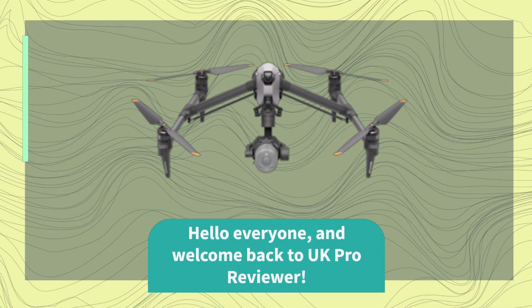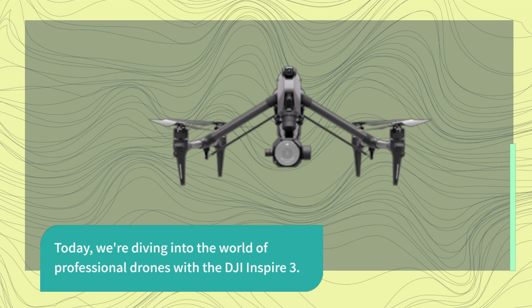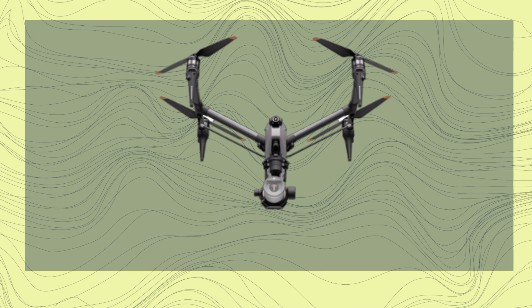Hello everyone, and welcome back to UK Pro Reviewer. Today, we're diving into the world of professional drones with the DJI Inspire 3. This powerful drone is designed for filmmakers, offering precise control and stunning image quality. Let's take a closer look.